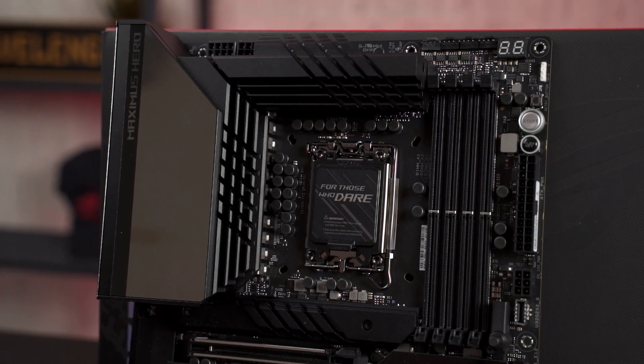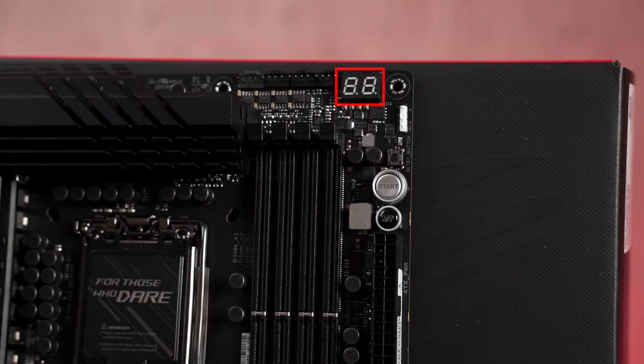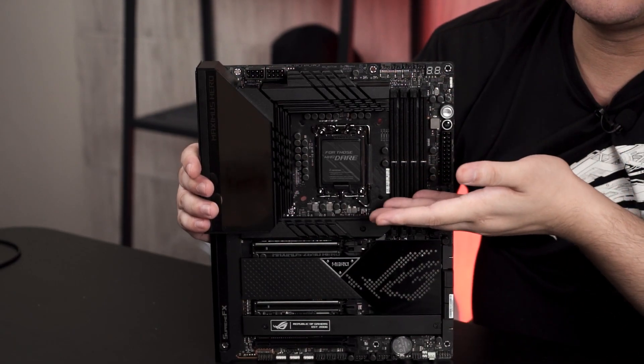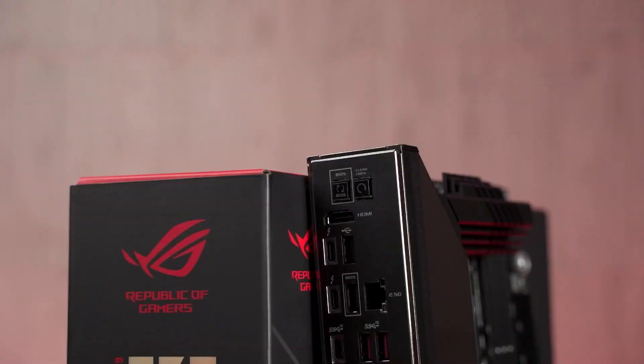Because this is technically an ROG motherboard for enthusiasts who like to play around with testing, they have the usual Q-code display, onboard power button, Flex key which by default acts as the reset key, and a retry button. It doesn't have the safe boot button, which I hoped for, but it will still be sufficient — if you have any issues it will cycle through all the retries, and if it fails it will bring you back to the default BIOS screen so you can configure everything. And if that doesn't work, there's still a reset button at the back panel.